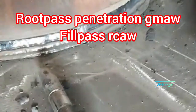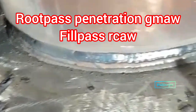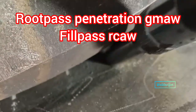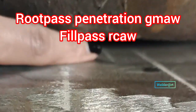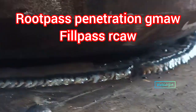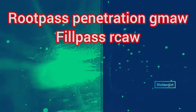For this video we will do a root pass using GMAW and fill pass using FCAW. Because of the wide gap we have to add welding below so that the gap becomes small, and we can make a perfect penetration. Follow the process in the video until it is finished, so that there is no misunderstanding. Hopefully useful for you.